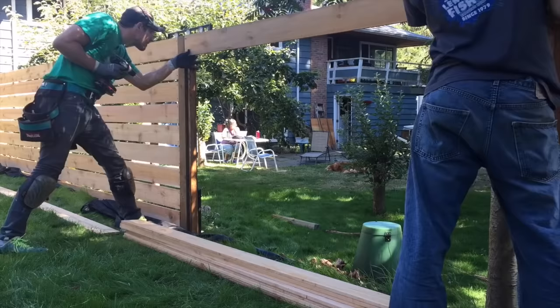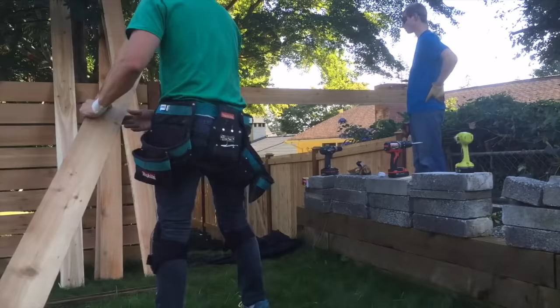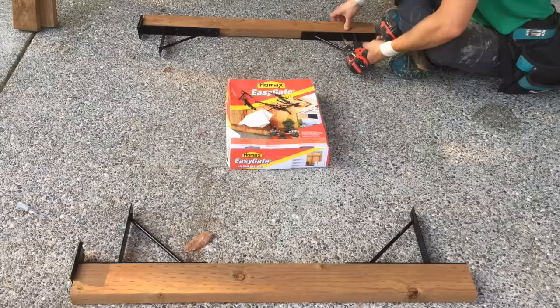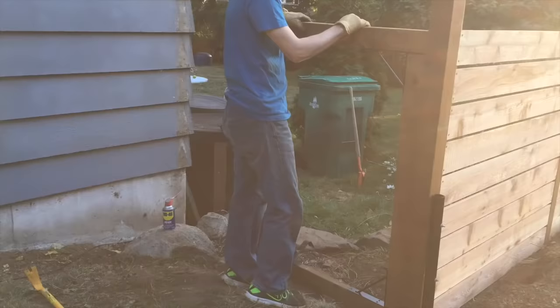Quick side note: most people will not have this type of post system already installed, but I do and I didn't want to dig holes, so sorry for not showing that — maybe in another BYOT. No fence project would be complete without a gate, so let's make one. I'm using the Easy Gate system, and in all reality it does make it quite easy. You can make it any size you want as long as you have the bracket system.